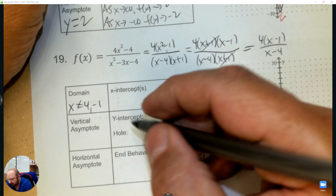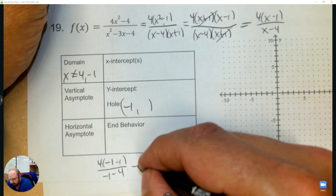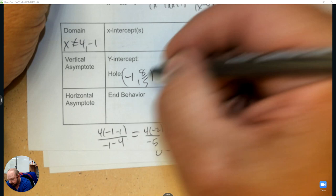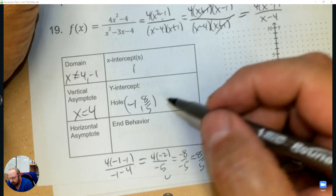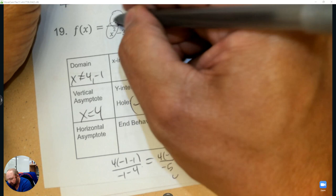Plug in negative 1: negative 1 minus 1 over negative 1 minus 4. That gives 4 times negative 2 over negative 5 — a negative divided by a negative is positive, so that's 8 over 5, a little more than 1. The vertical asymptote is at x equals 4, the x-intercept is at positive 1, the y-intercept when you plug in 0 is negative 4 divided by negative 4 which is 1. The horizontal asymptote: 4x squared divided by x squared is 4.